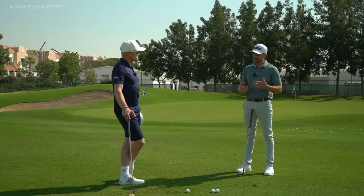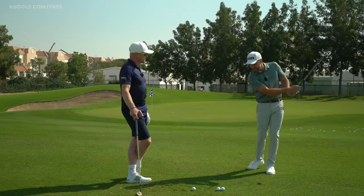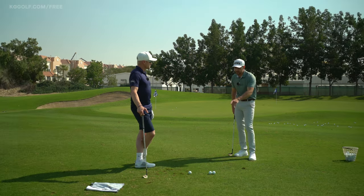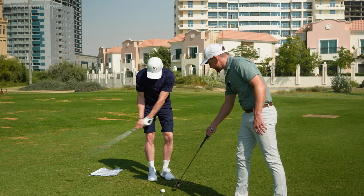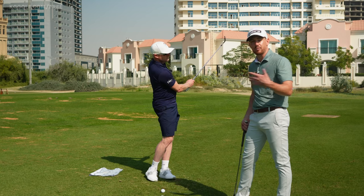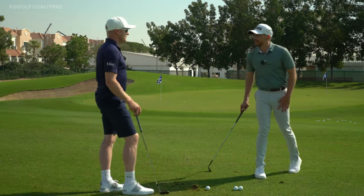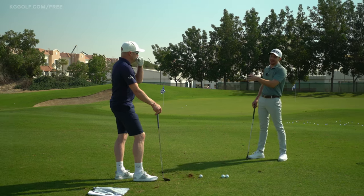In your practice swing — and we always see tour pros do this before they hit the shot — they're always getting a feel of how that club is interacting with the turf. Not only what it feels like on the club, but the type of contact: is it diggy, is it gliding? And also the location. See how Syme is brushing in line with where the golf ball lay — he's rehearsing exactly what he wants to perform. Far too many players do practice swings missing the ground completely, hitting back here and over here — they're just rehearsing a poor shot. Having that intent in your practice swing is very important.